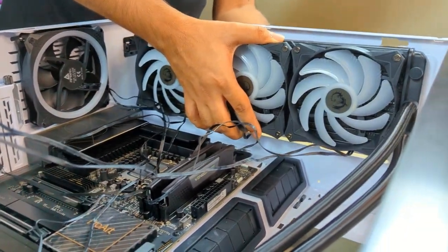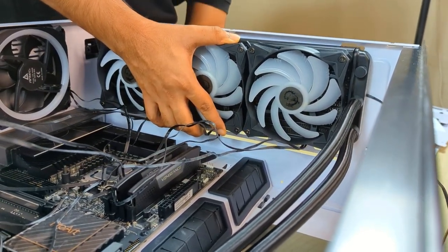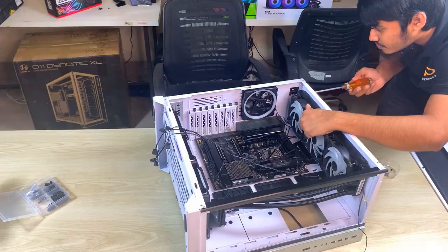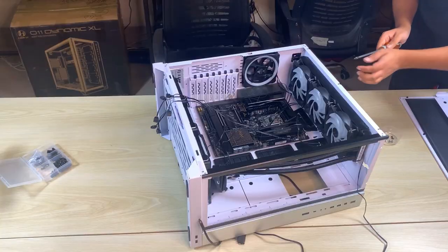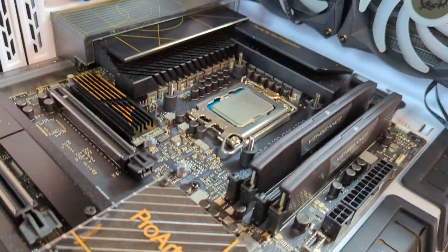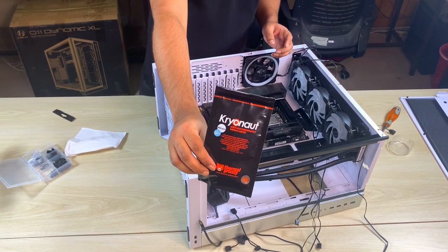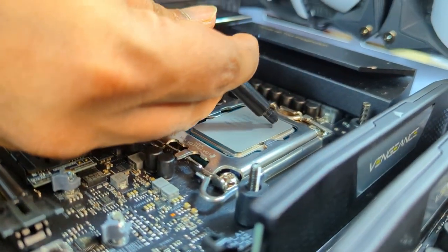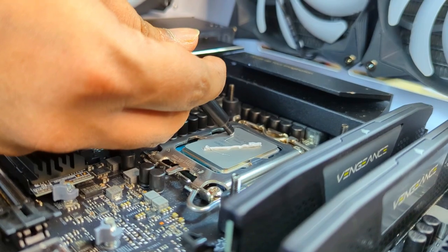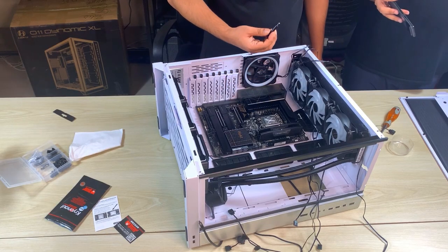The cooler has a three-phase motor driving the pump with a maximum speed of 4200 RPM. There are also three 120 mm dual ball-bearing fans with a speed range of 500 to 2000 RPM. For thermal paste we have used Thermal Grizzly Kryonaut — a mildly viscous thermal compound with good stability that is very easy to apply and clean up, making it a favorite among system builders.